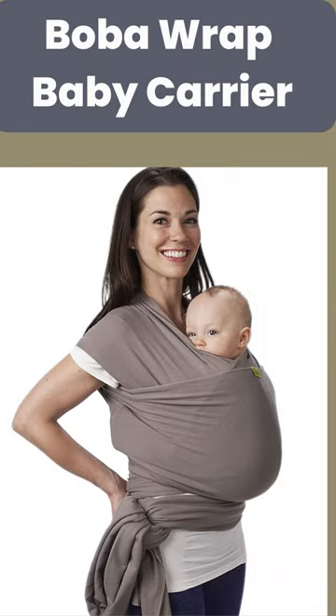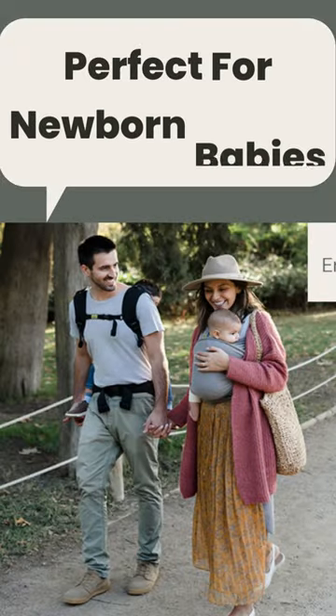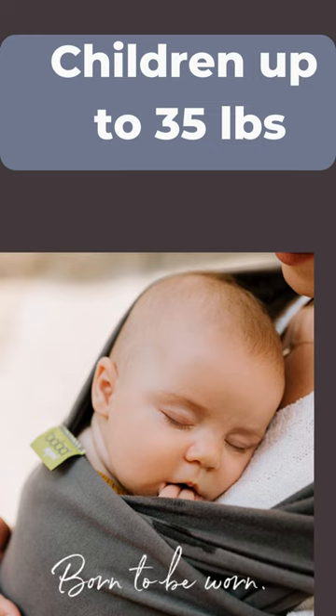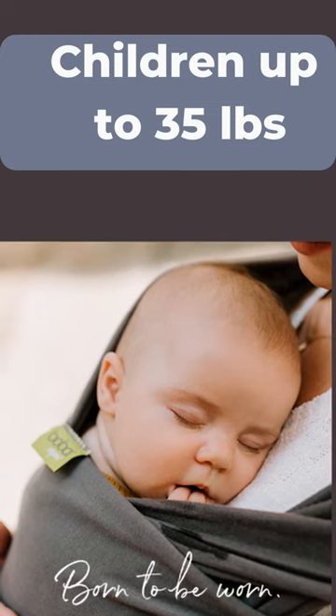Hi, Boba Wrap Baby Carrier for your sweet baby. If you are curious to learn more about the price and other information, be sure to read my description. Please subscribe to my channel to get more information for your sweet baby.